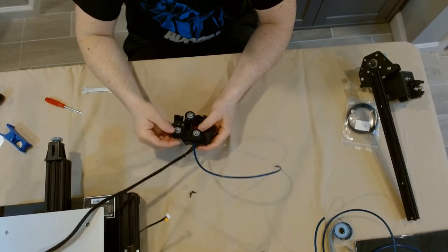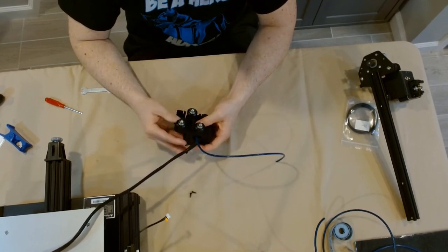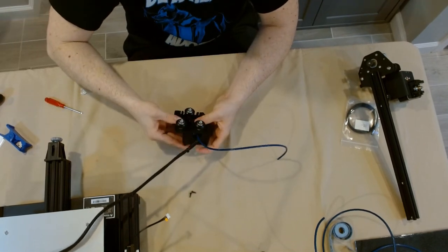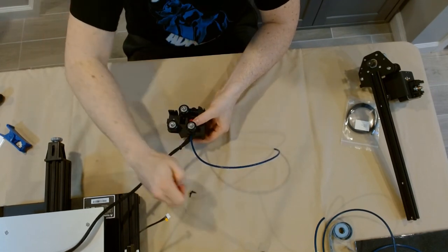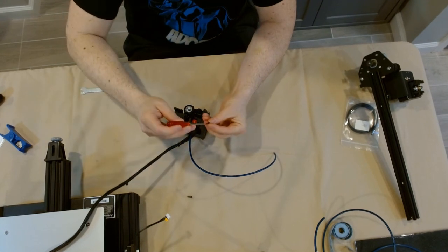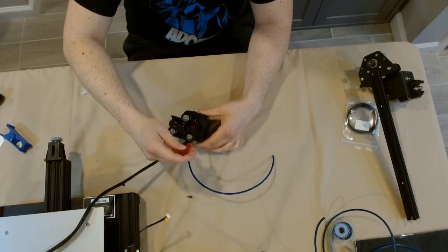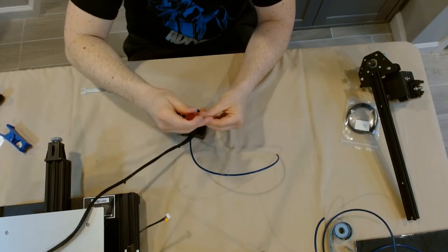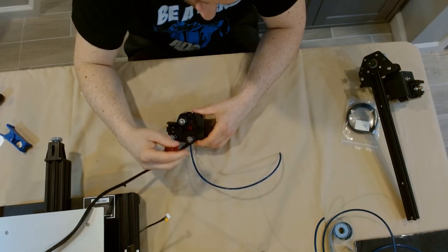Once the PTFE tubing is seated as far down as we can get it, we start reassembling the hot end. First put the silicone sock back on, then place the blue plastic spacer on top of the hot end nut to make sure it's biting down on the PTFE tubing. Then close up the fan shroud — there are two small plastic posts that need to be lined up before snapping into place. It's a solid snap, but don't muscle it; if it's not going together, make sure it's lined up. Replace the two screws, and the hot end is back intact — ready to start assembly of the printer.